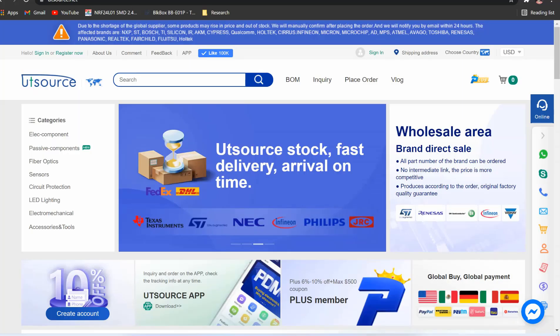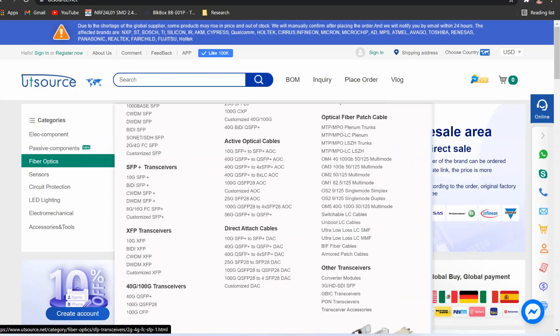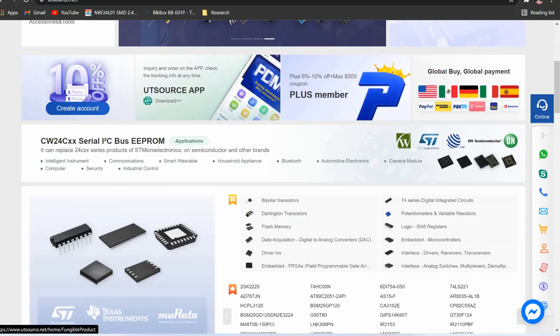This video tutorial is sponsored by UTSource.net. They have a variety of components, sensors, ICs, modules, transistors, resistors and development kits at affordable prices. So just visit their website and order your components for upcoming cool electronic projects.